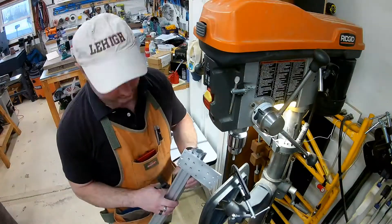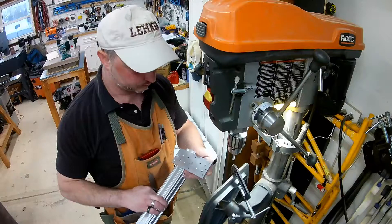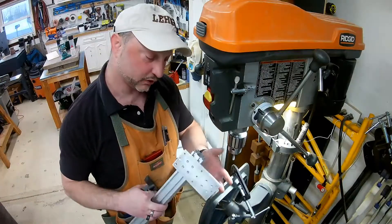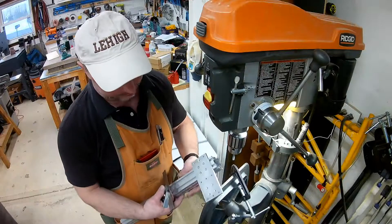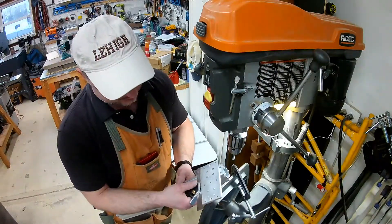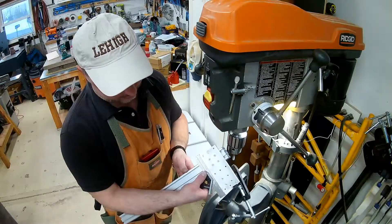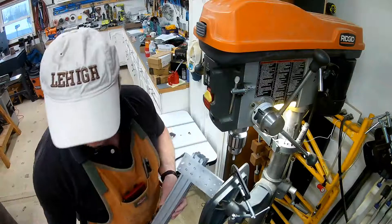Then it dawned on me — I could clamp this old plate I was working on. It didn't work out, but I have it sitting around and I know that this edge is true. So I clamped it to my rail so that I could drill and tap, keeping it at a 90-degree angle. It's just much easier.